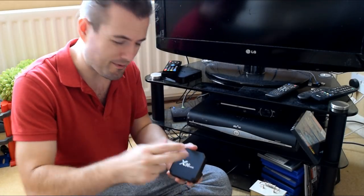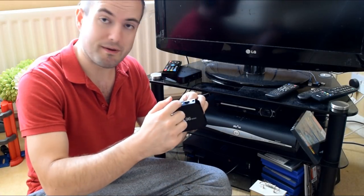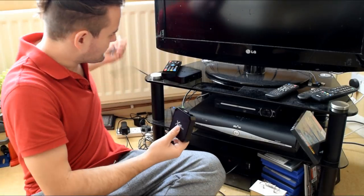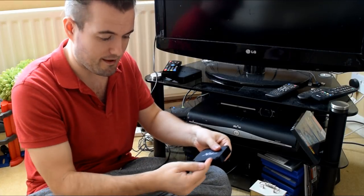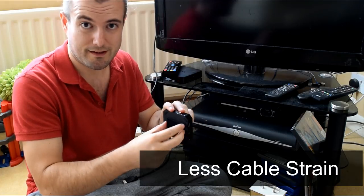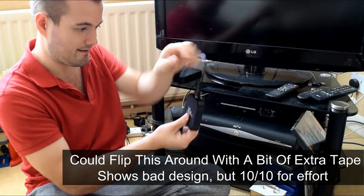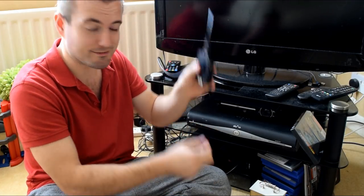The only thing I've got about this is that when you mount it, you have to mount it a certain way. On the top here we've got an HDMI input, so your HDMI cable is sort of going to have to go in the top like that. I'd have much preferred the design to have the HDMI cable going in from the side, so I would have flipped this around and had it sitting the other way.